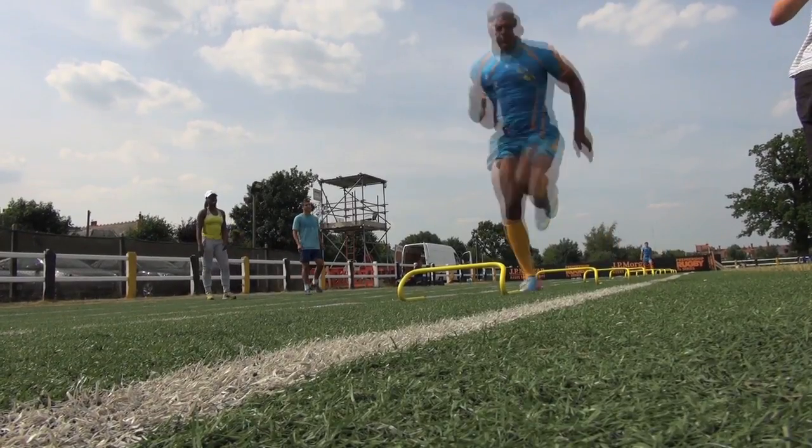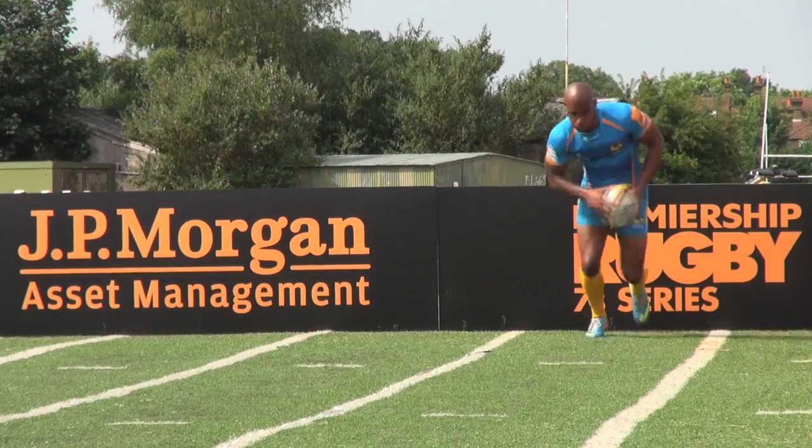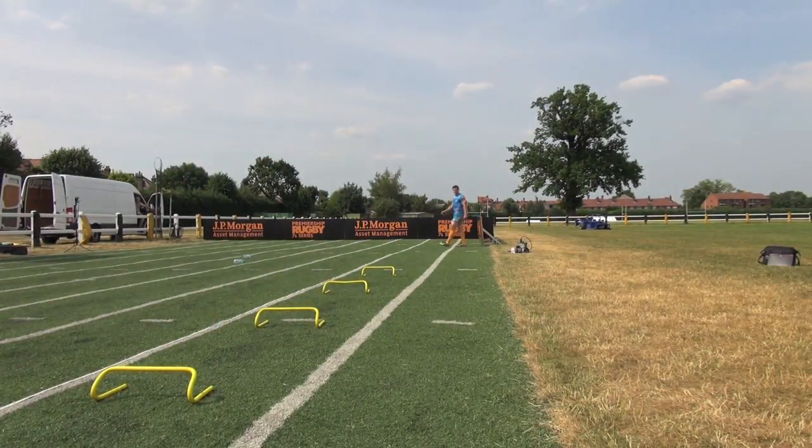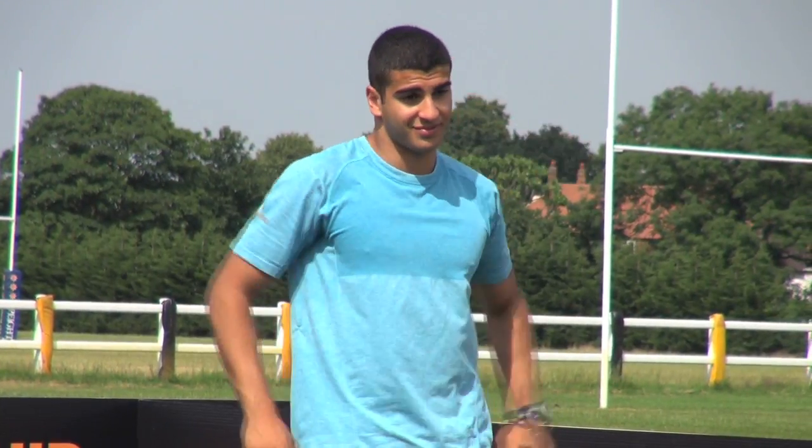We have a drill called Max Velocity that our coach works with us on, and it's a really good drill to get you up to speed and really work on making sure that you're getting your knees up and running as fast as you can quite efficiently. Working with Adam Jamili on our sprinting technique and rugby speed.